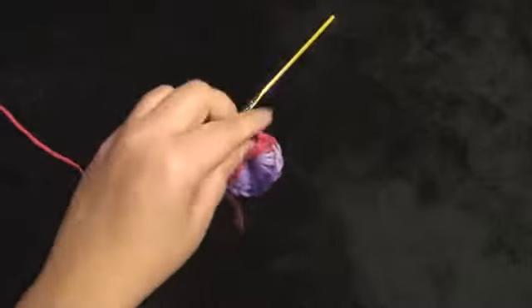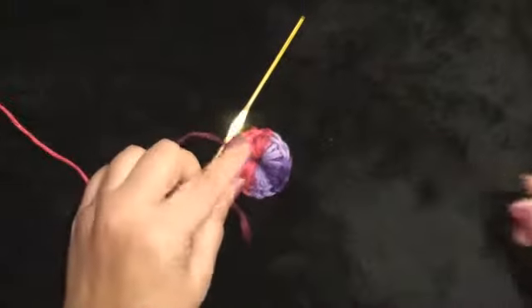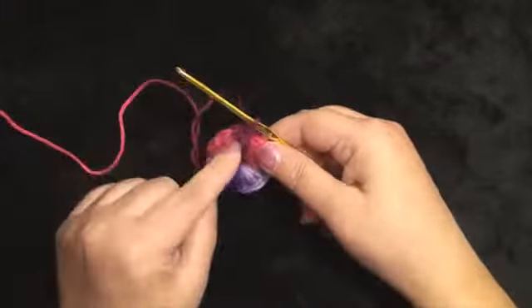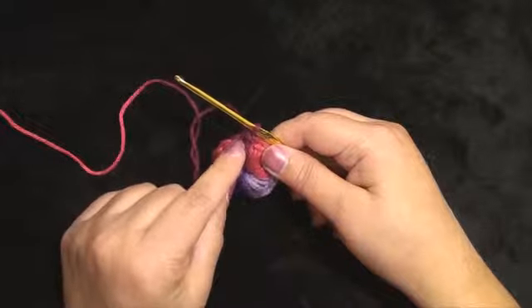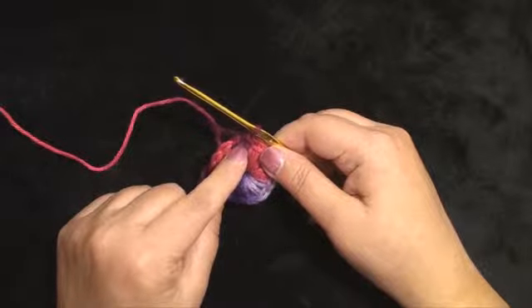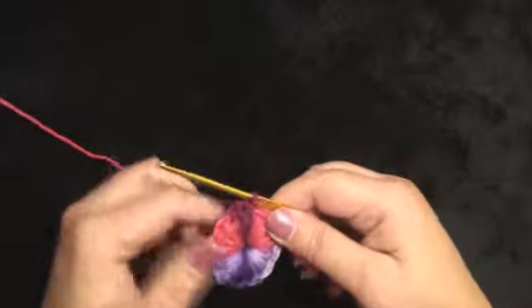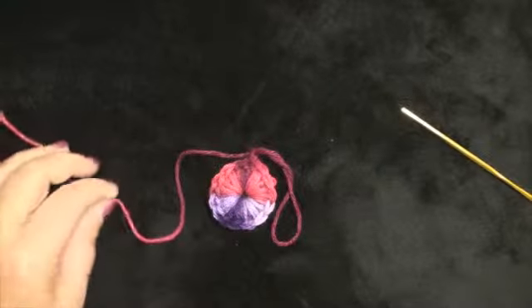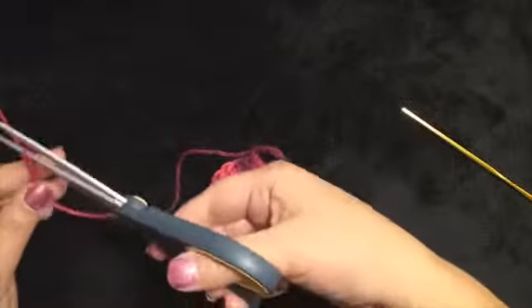I did crochet over this beginning tail and it got in the way a little bit — you can decide if you want to crochet over it or just leave it. You may also want to use some type of marker to mark your first stitch. If you are using the same color, you may want something to show your first stitch. I am going to wrap the yarn over, pull through, and cut off a little bit. We will be using this to sew them together later.